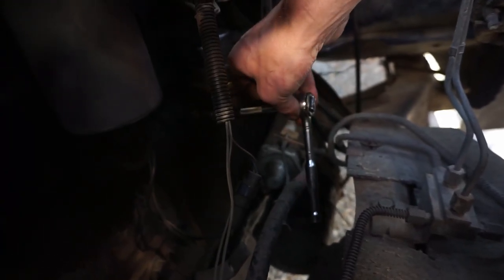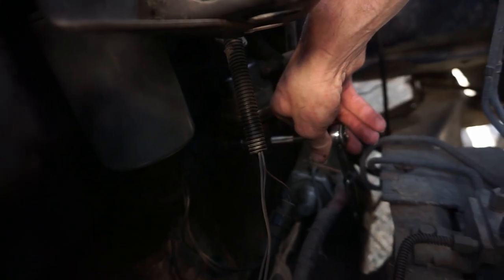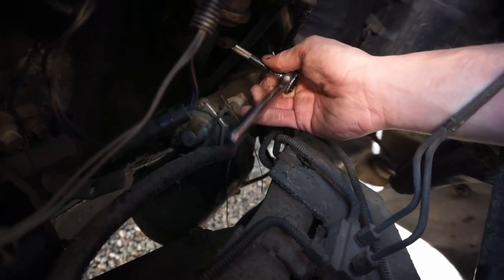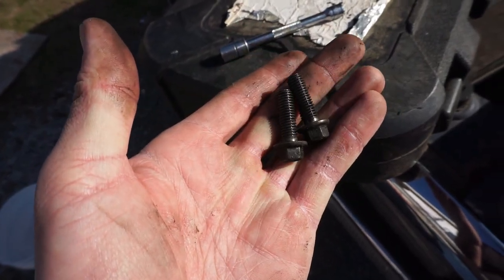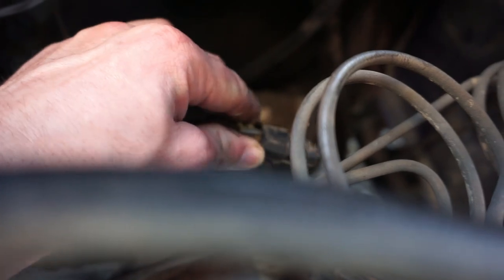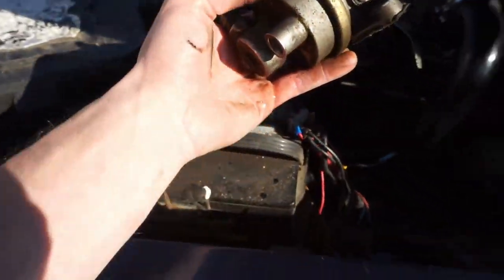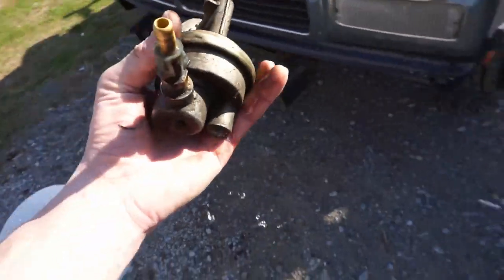Next we have two bolts on the outside of the lift pump — one on the left and one on the right. Just back these bolts out; easy as that. Here's what they look like when they're out. Next we're going to remove this connector, and then the pump is free.